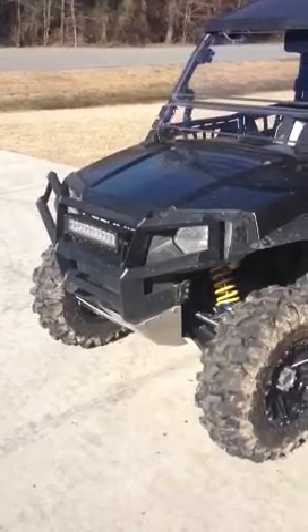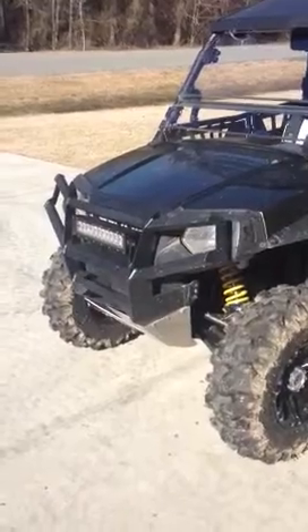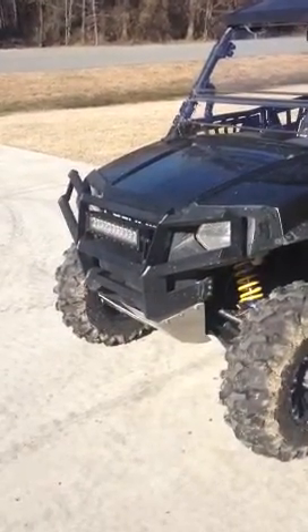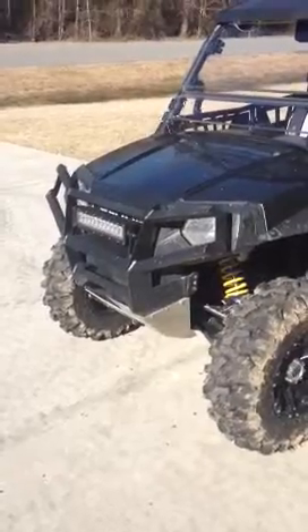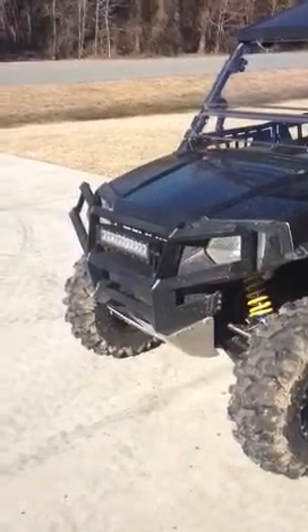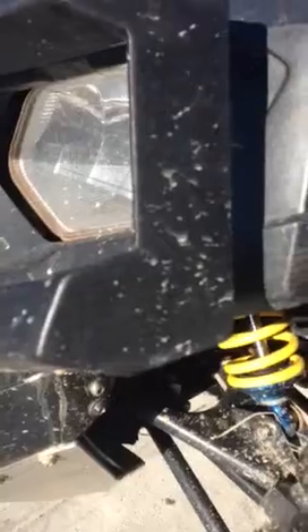It was well worth the wait. I looked at several other bumpers — Warn, Polaris, EMP — but after having an ATV Guru bumper, it's hard to go anywhere else. This one actually has the winch plate in the front, which I decided not to use, so I put an LED light bar on the front instead.